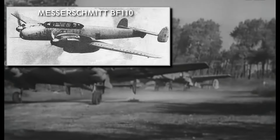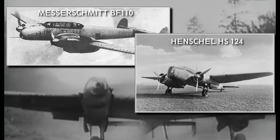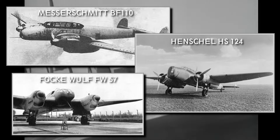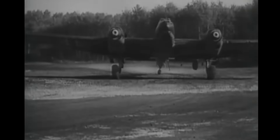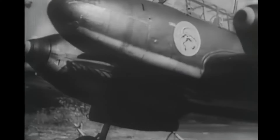Three companies got into the final rounds of this tender: Messerschmitt with their BF-110 design, Henschel with the HS-124, and Focke-Wulf with the FW-57 model. The Henschel and Focke-Wulf designs followed the specifications to the letter, while on the BF-110, Messerschmitt opted for carrying the bombs externally, allowing the aircraft to be smaller and giving it better flight characteristics.